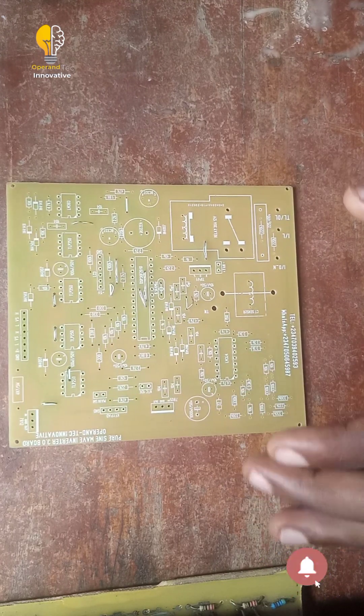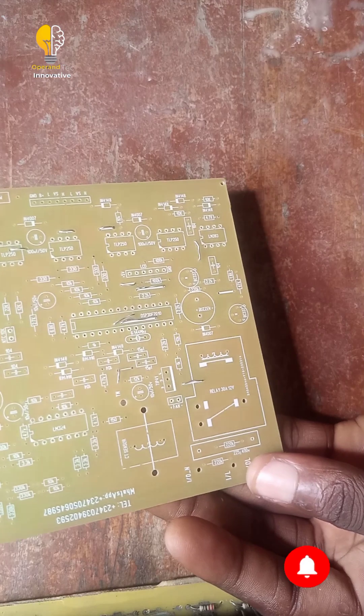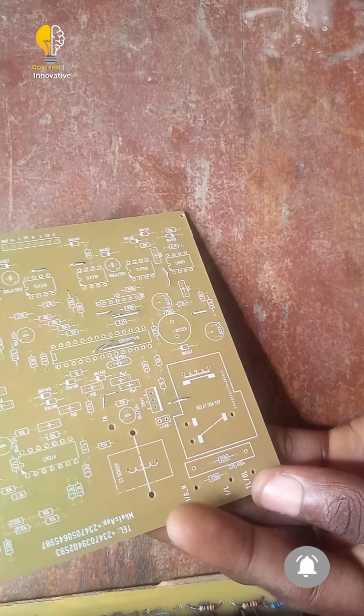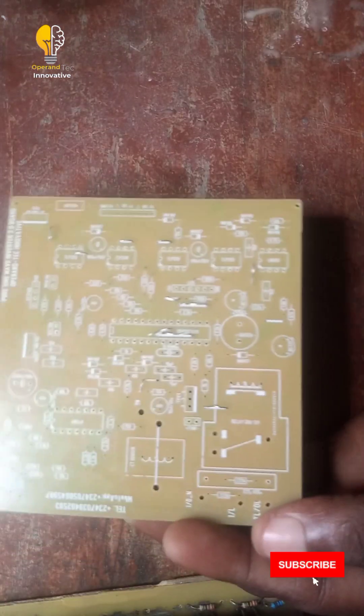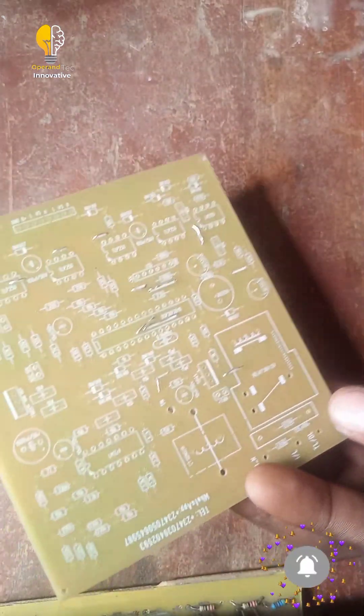Welcome back to my YouTube channel. Today we will be soldering our DSP, our avatar oscillator board. We will be soldering it today.